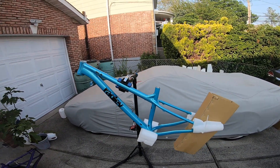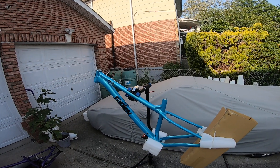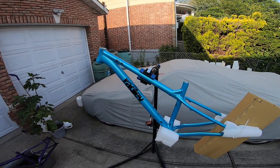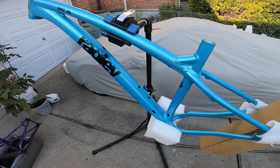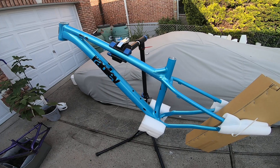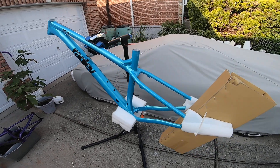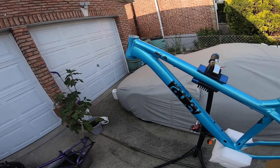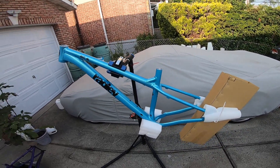I'm gonna try to do this in one take. This is the 2023 Ragley Big Al in the aqua color. If you look at it, it's got pearl flakes — it's not exactly flat teal. It's very hard to photograph this color; it looks very different in pictures versus what it actually looks like.